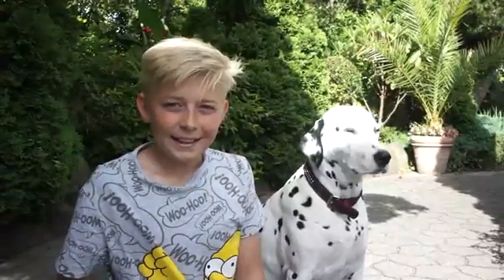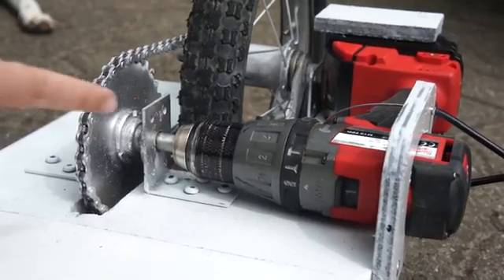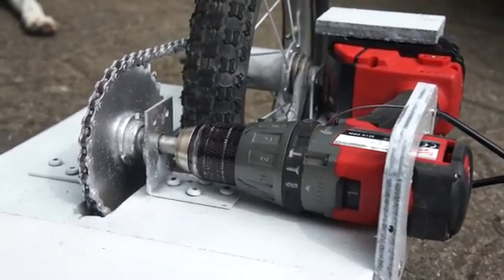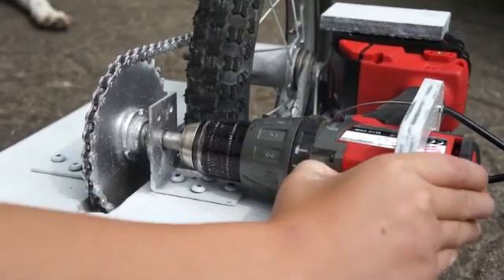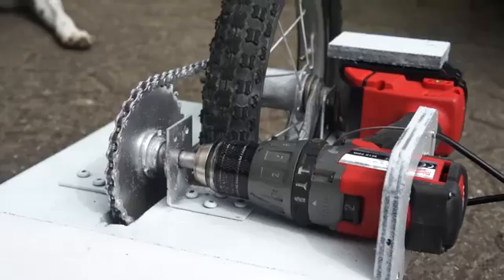Many people have asked how fast does it go, and here is a short clip I made. In the video I'm only using the first gear on the drill. The first gear on the drill is 550 rounds per minute, and the second gear on the drill is 2000 rounds per minute.